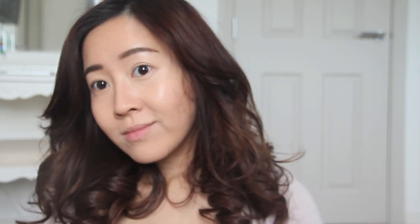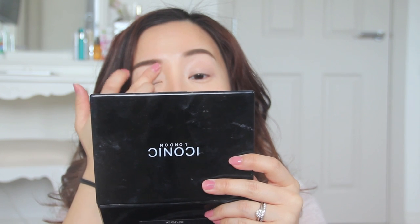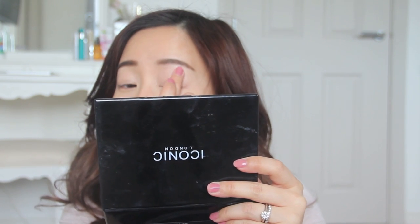You can use any eye primer you like. I don't like to use anything other than my Shu Uemura cream shadow — it's got the perfect amount of tackiness and creates a nice glimmer in my eyes.